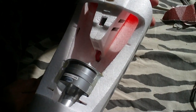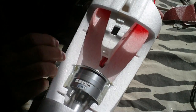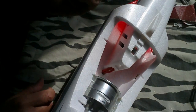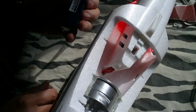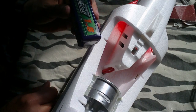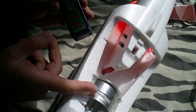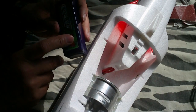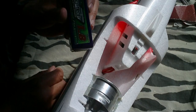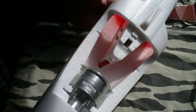This motor is rated at 800 watts, and with the 4S 1800 battery you can expect a flight time of about five minutes depending on your throttle management. I've also flown with the 1800 on a 900-watt motor and got about five minutes as well, so I think it'll be similar.